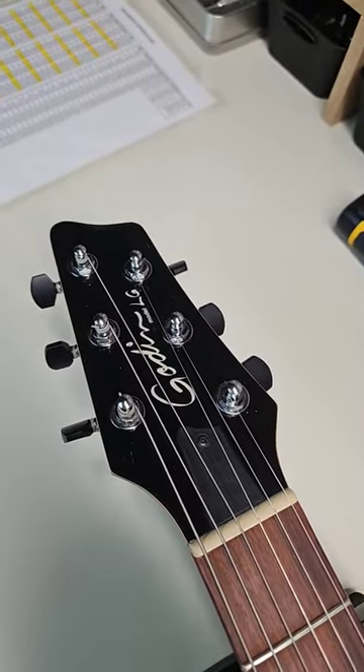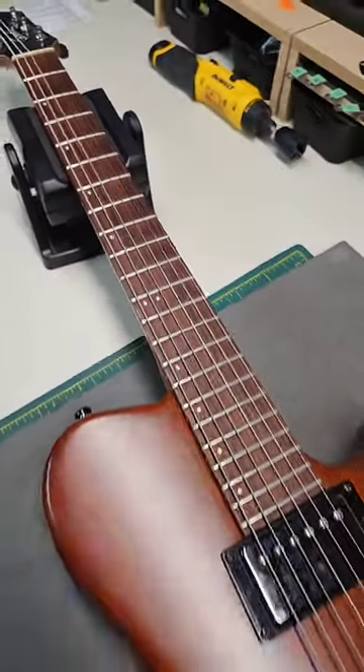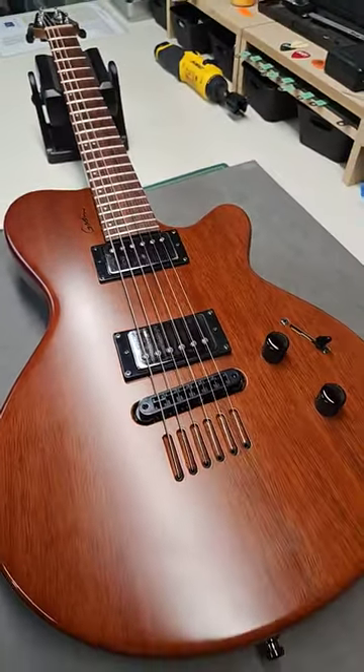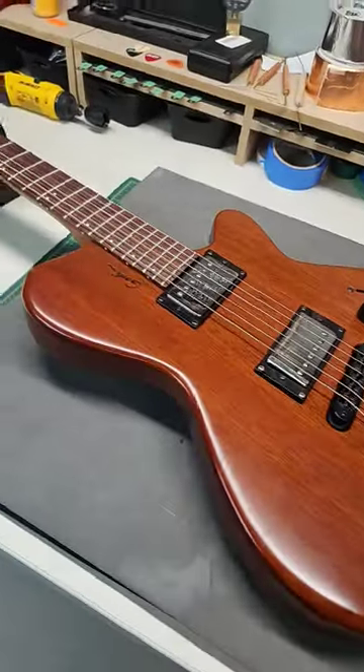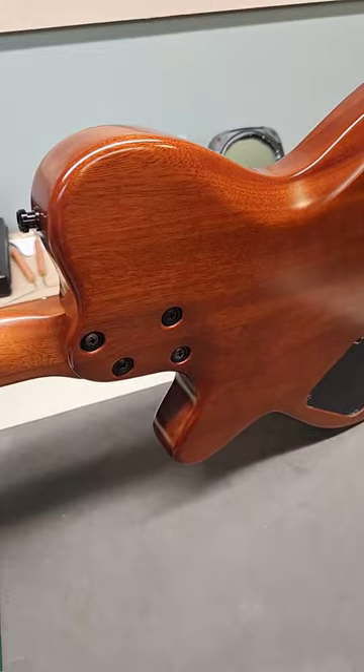Little dot inlays here, there's the headstock. So really nice guitar — solid body, bolted-on neck, all mahogany. These are pretty amazing, pretty impressive.